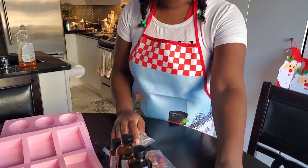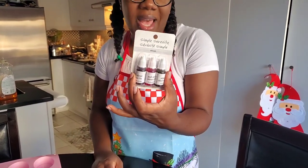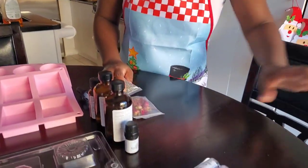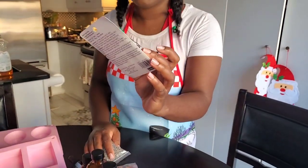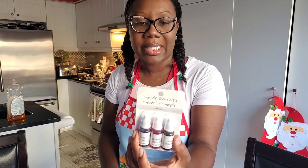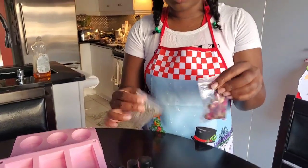The next thing is we have our dyes, just to add a little bit of coloring to some of them — we're going to get creative. We tried to get Christmas colors, so we have green, a yellow, and I think the other one is like a rose.